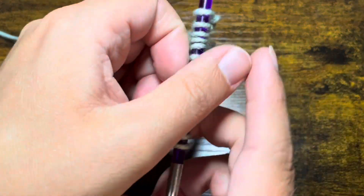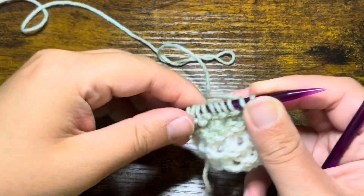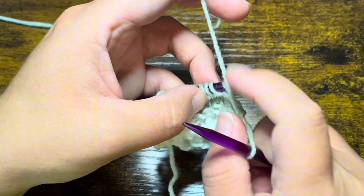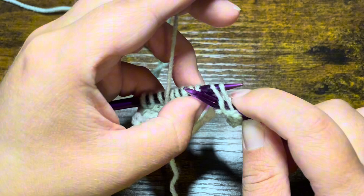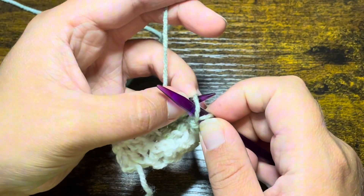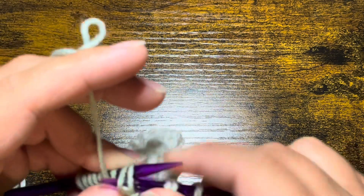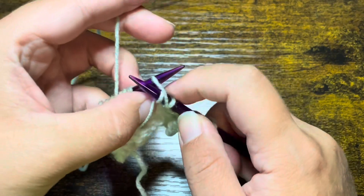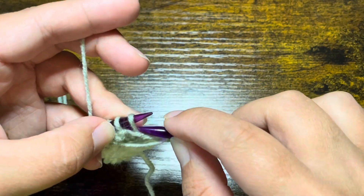Row number four is going to be pretty much the exact same thing as row number two, but first we need to offset our stitches a little bit. So the very first stitch we are going to purl that stitch. Then we're going to do the exact same thing as row number two — purl those two together, but before sliding off our knitting needle go back into that first stitch and purl that stitch. Continue repeating that until you have made it to your very last stitch, and then that stitch you can go ahead and purl.